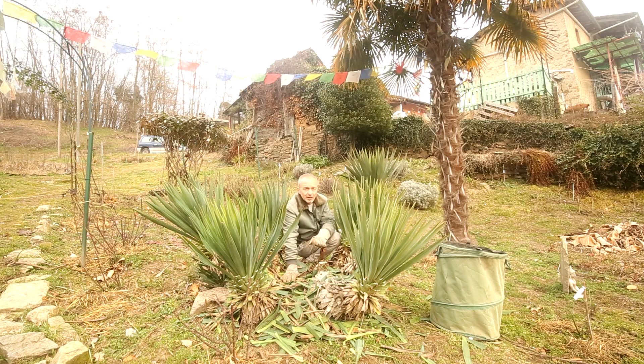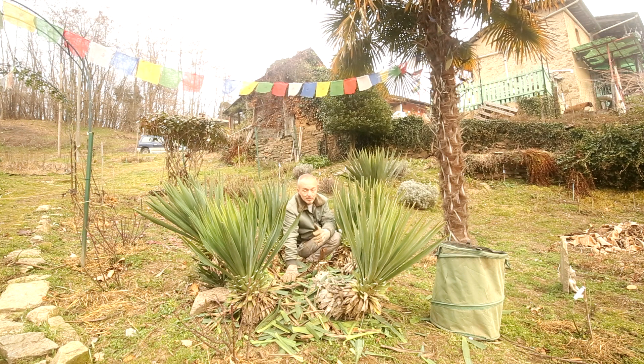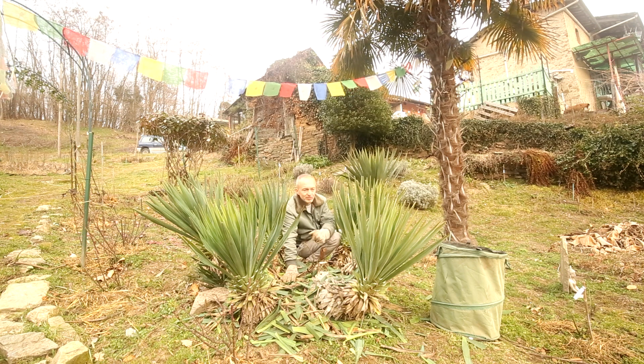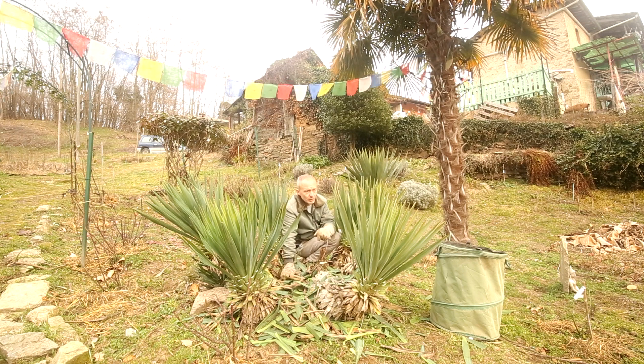Questa è una pianta che sopporta benissimo le alte temperature estive, quindi la pacciamatura che faccio io sulla yucca è soltanto come protezione per i mesi più freddi dell'inverno. Chi abita in una zona ancora più in alto, ad esempio sui 700-800 metri di altitudine, questo può essere un buon metodo per preservare un pochettino questa pianta e non danneggiarla con i freddi intensi che possono esserci durante l'inverno. Adesso ci spostiamo in un'altra zona molto disordinata dove vado a tagliare i tronchi per cercare di alzare il livello della terra, essendo in discesa.